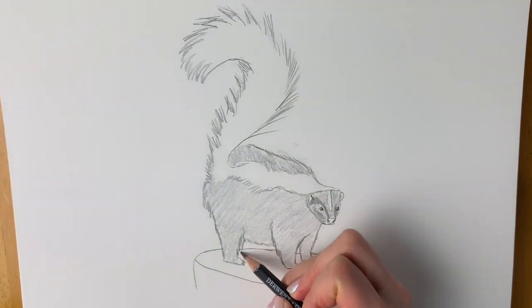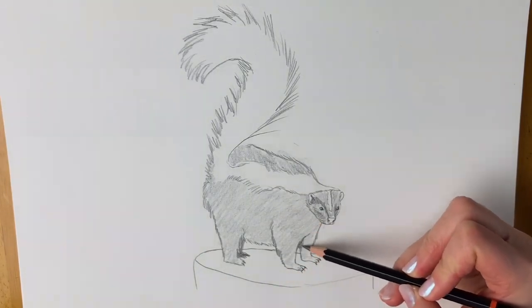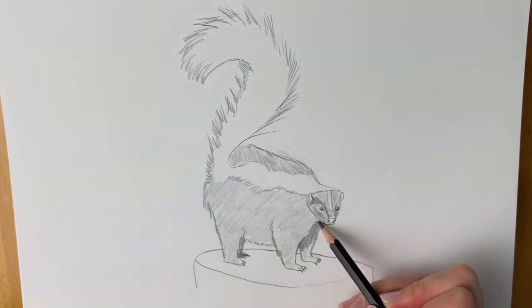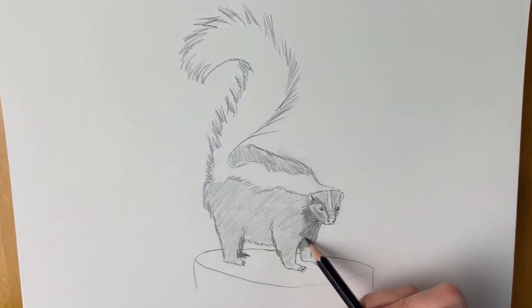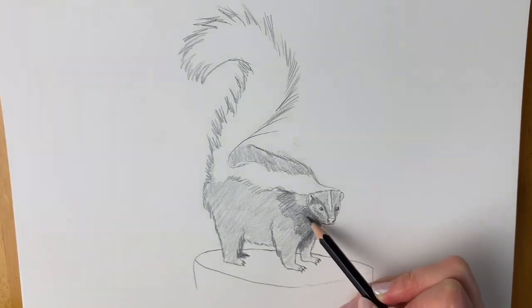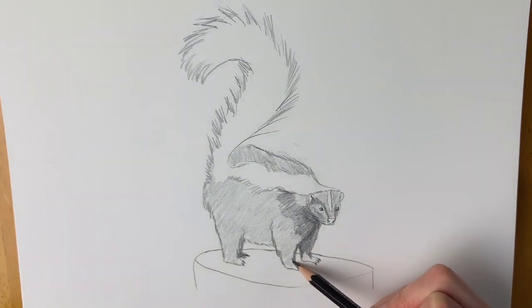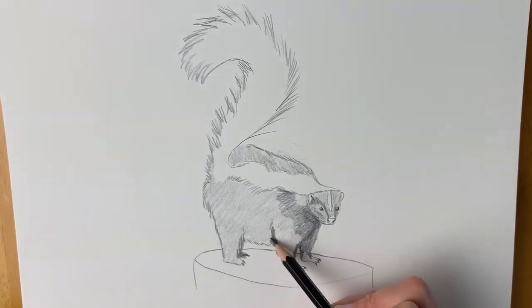I'm going to add in the other leg because it's just literally peeping out from behind this one — you can't see it too much but I'm going to do it much darker. Other areas that are really dark and in shadow: this leg, just underneath the head. I'm going over it and pressing a lot harder now. Adding a bit more shadow just underneath here where the light's not hitting it.